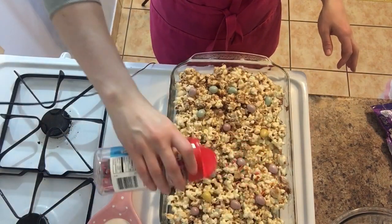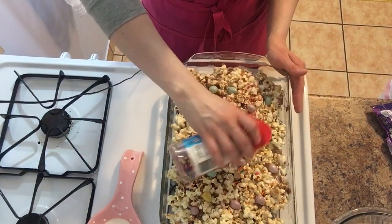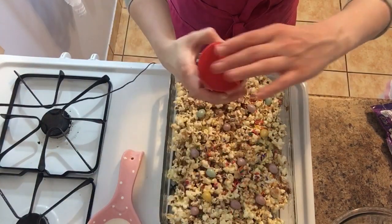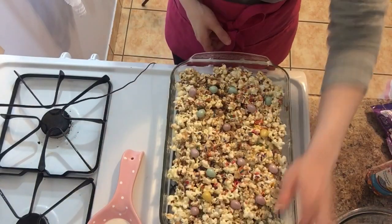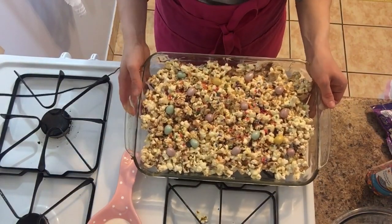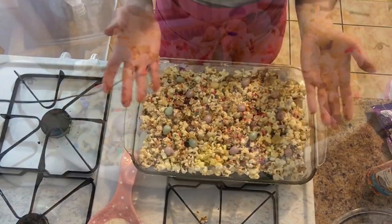Alright, finishing touch — my sprinkles, just a little, just to give it a little extra. I wish I had the pastel Easter colors but I don't. I'm gonna let this set for about 20 to 25 minutes and then go ahead and cut into it. Enjoy!